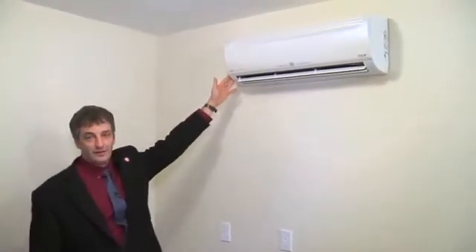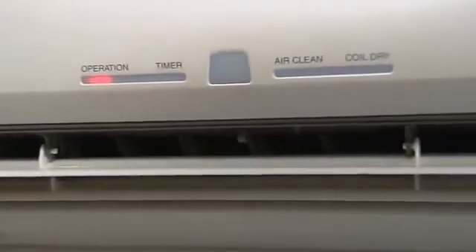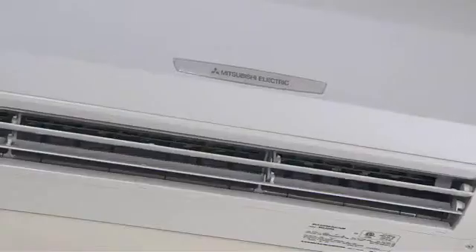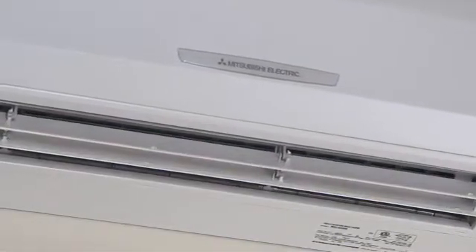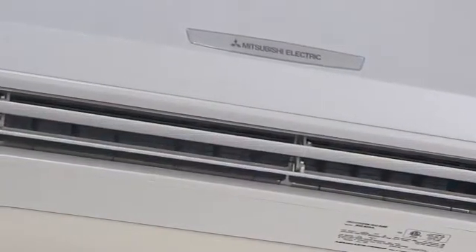This is the indoor air handler of the ductless heat pump. The indoor air handler provides heating during the winter, cooling during the summer, and filters the air to provide good air quality year round. You'll notice the vanes on the indoor air handler are oscillating up and down — this helps evenly disperse the air throughout the room.